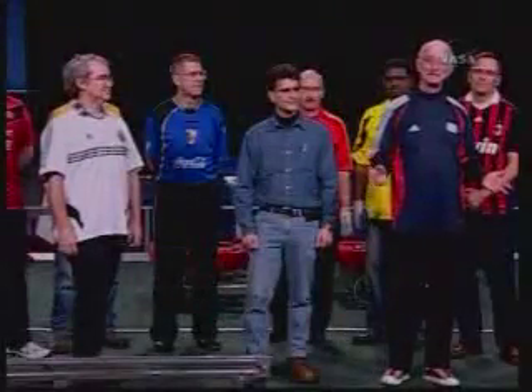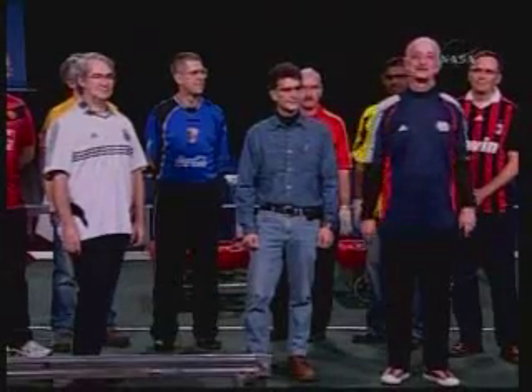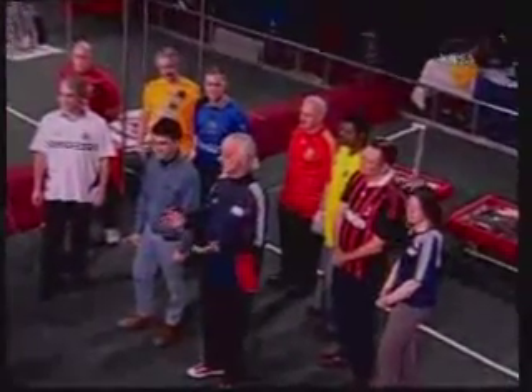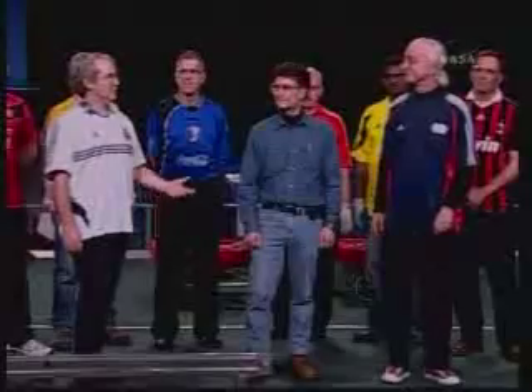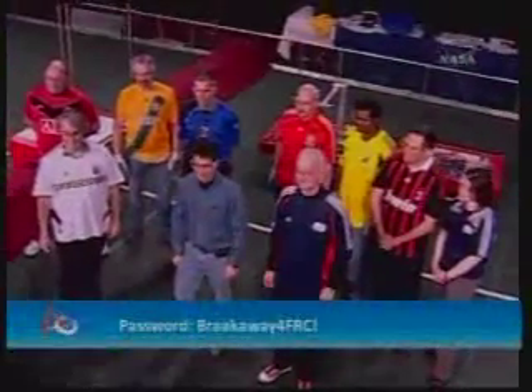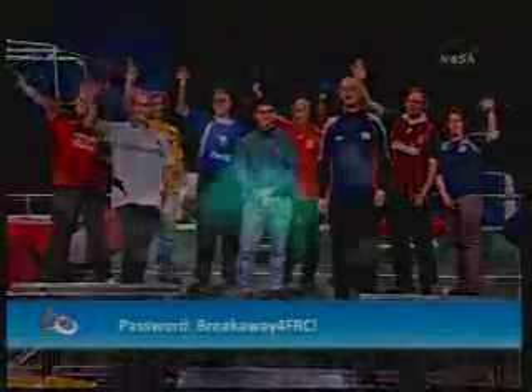Nicely done. That's it for the demonstration. We'll be here on the field talking with the folks in the studio audience for a bit — you're welcome to stay. I guess that's a wrap. And actually, there's one more detail: the code. We'll see you all at the regionals. Good luck.